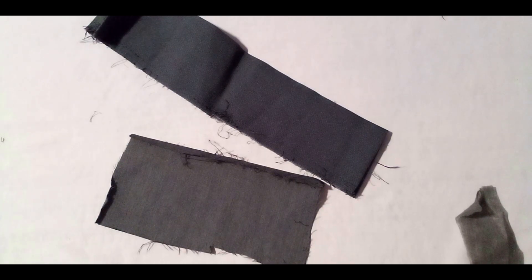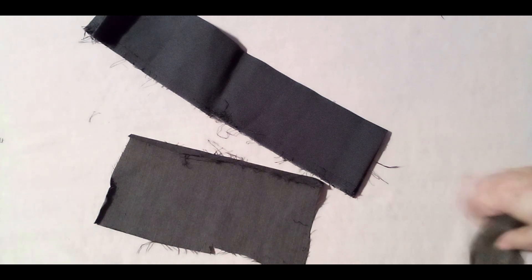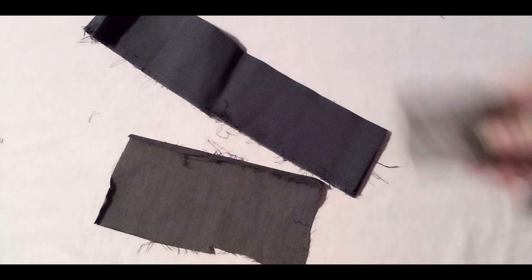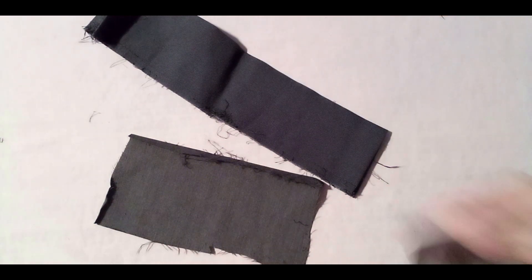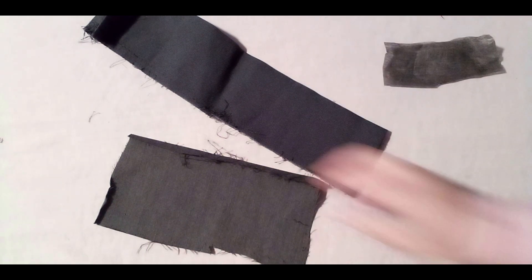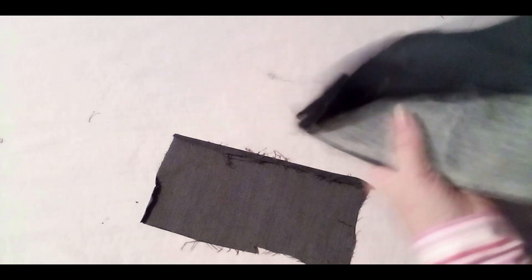Welcome to my channel. Today I would like to show you a trick I do with infusion. Here you can see the fabric I want to show you, and here I have a piece of infusion and two pieces on the table that I'm going to demonstrate.